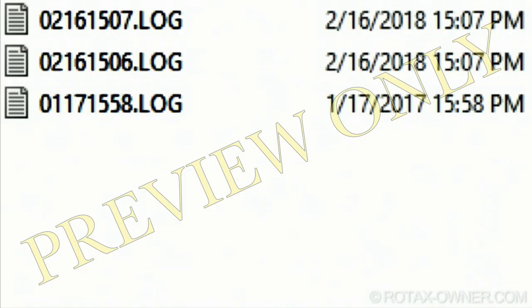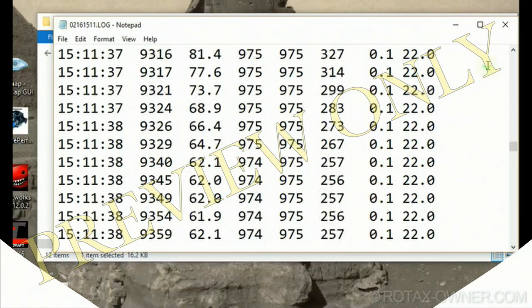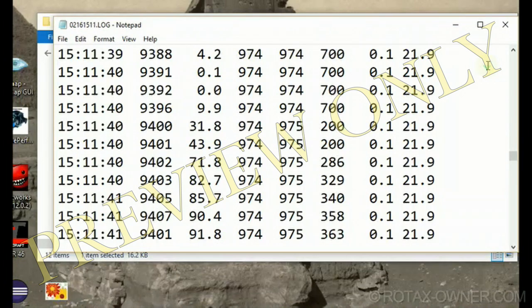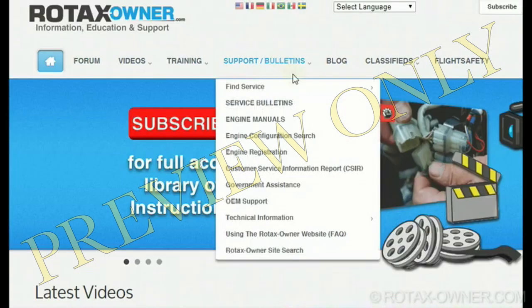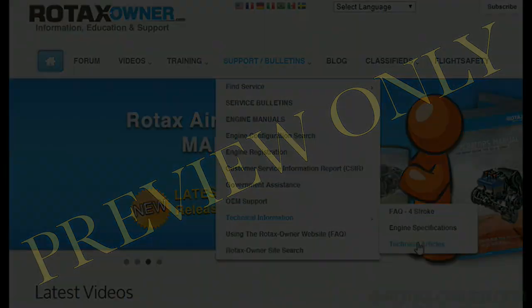The log file name includes a date code: the first two digits being month, the second two being day. There are also differences between versions of the software. Refer to the article on Rotax 914 log file decoding for further details.